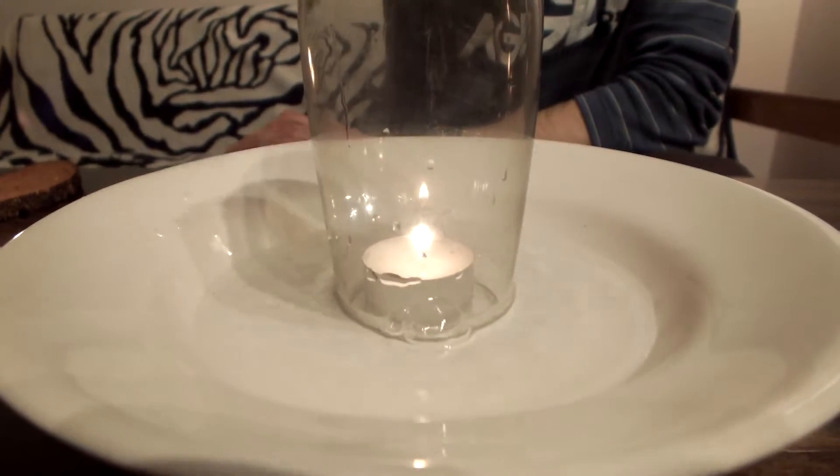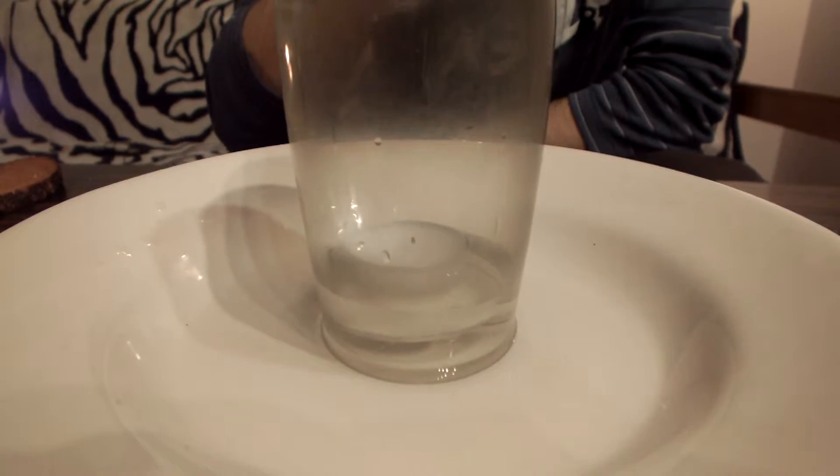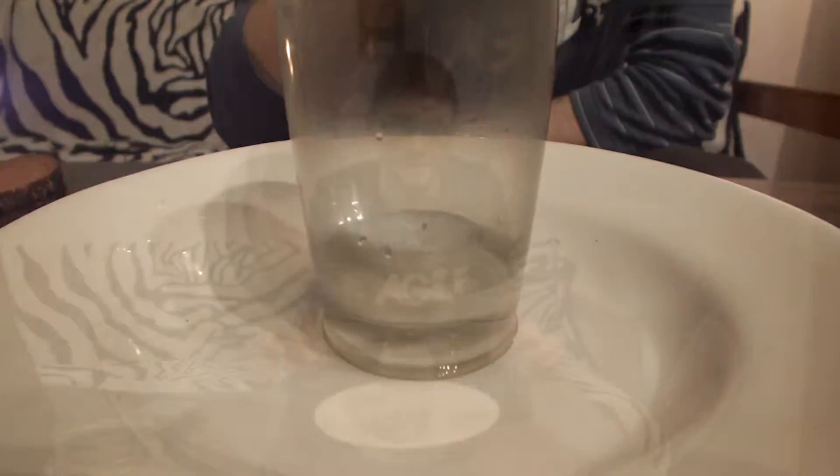So the candle heats up all the air in the glass which then expands. When the candle is extinguished the air contracts and sucks up all the water from the plate into the glass. If you have any related or unrelated questions or other suggestions please leave them in the comment section below. This was Roasted Engineers — stay safe!